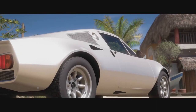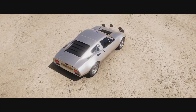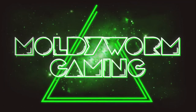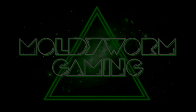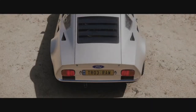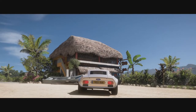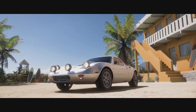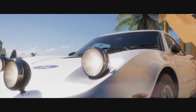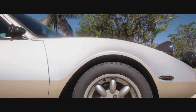Hello everybody and welcome back to the MoldyWorm Gaming Channel. My name is MoldyWorm4975 and today we are taking the Ford GT70 down our rally track. In the last episode we had the Pontiac Firebird, our first rear-wheel-drive car go down the rally course. Today I want to continue with the rear-wheel-drive theme, and I've gone for something that is rear-engined. I'm hoping the engine placement over the rear wheels is going to give us a bit more traction, and I've gone for something that was actually designed as a rally car back in the day — the Ford GT70.